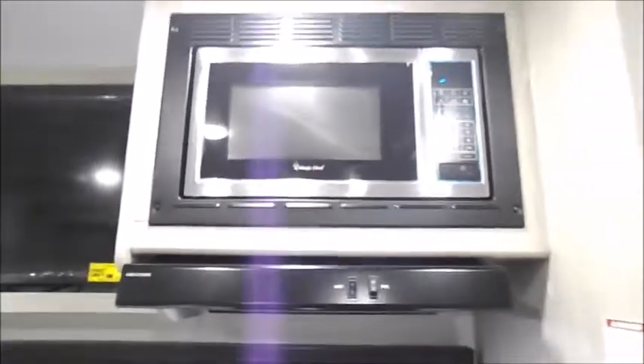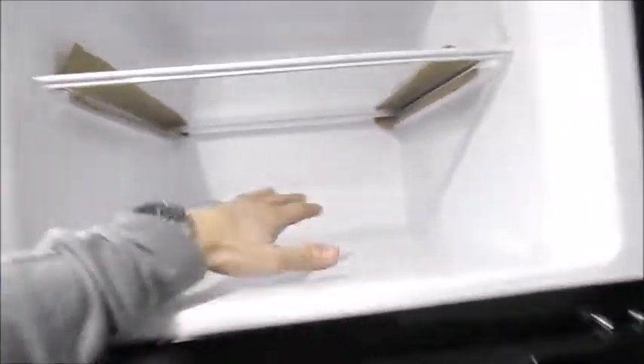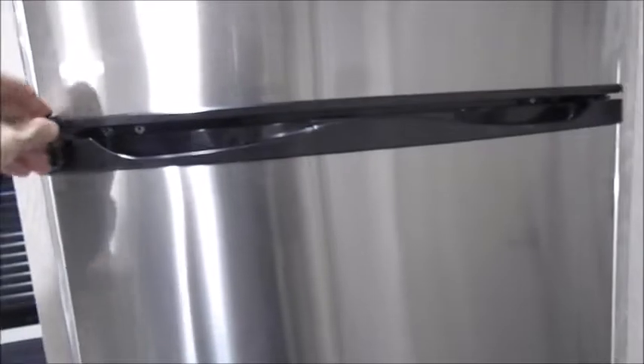If you have any questions on that feel free to call our service department. The microwave is just like any standard home microwave. Here you've got the 12-volt LG refrigerator — they are a little bit deeper for more storage. All your controls will be right here: coldest, cold, and cool, and then the off button. Most people just keep it on the cold setting. The 12-volt gets cold quicker than the gas electric, I can tell you that.